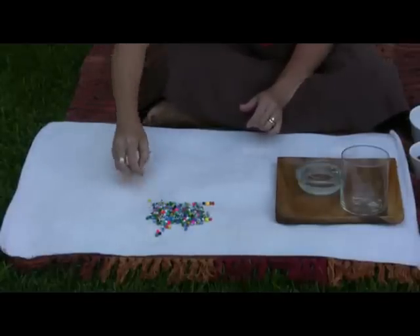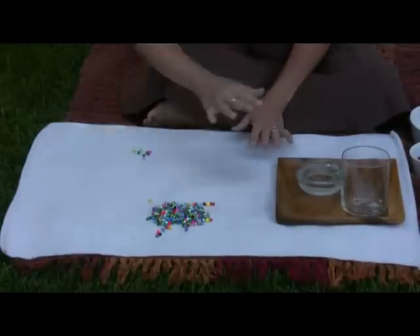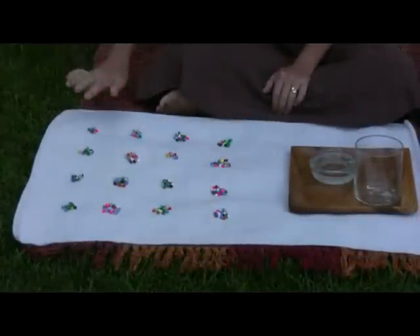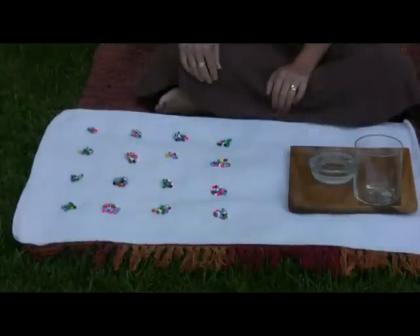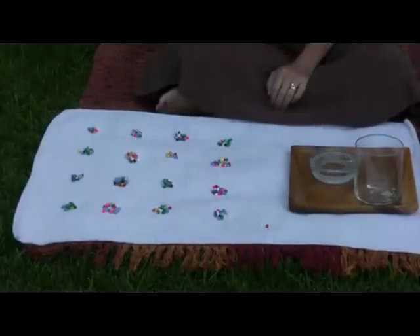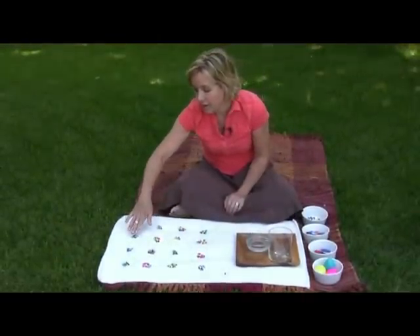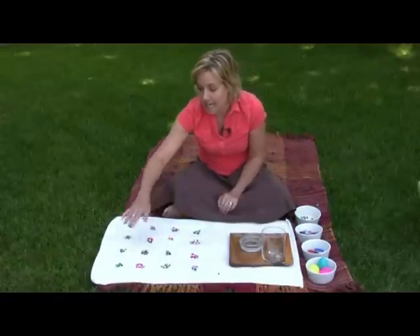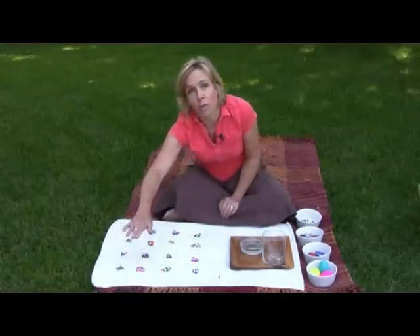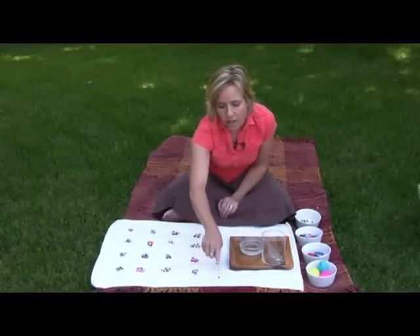Each child makes a pile of ten beads. With the magic of television, all the piles are now in order — ten beads in each pile. There are also two extra beads left over, so we count by tens: 10, 20, 30, 40, 50, 60, 70, 80, 90, 100, 110, 120, 130, 140, 150, 160... 161, 162. This is a great lesson because counting by tens is an important skill, and the estimation jar gives a natural, hands-on context to practice it.